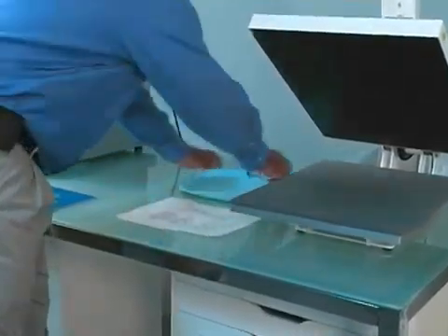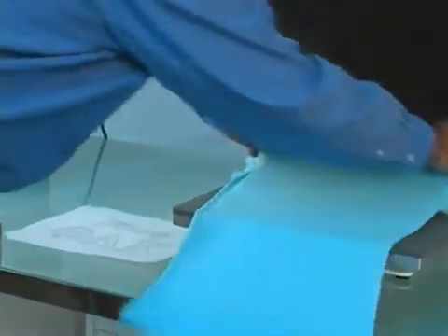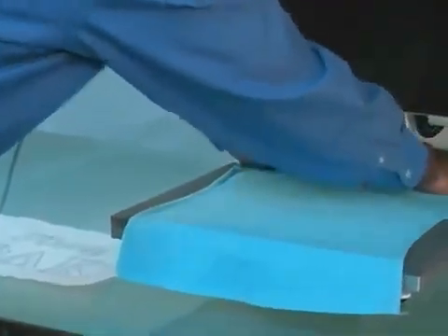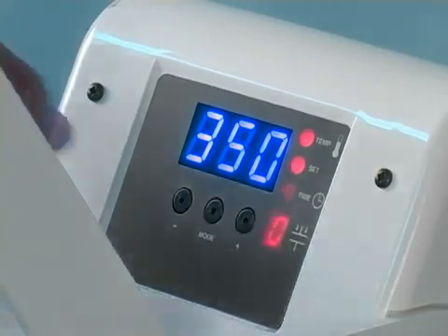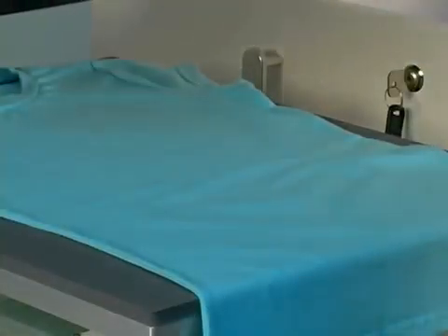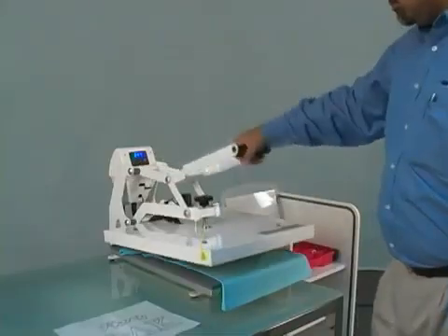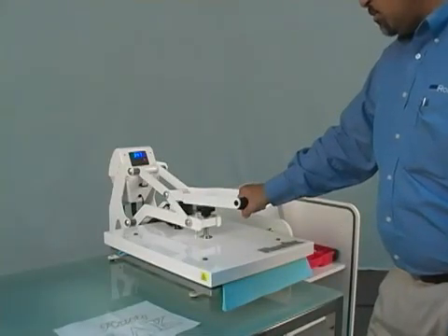Now it's time to press the graphic on our heat press. Whenever you are using the heat press, the two variables that may change are temperature and time. For working with rhinestones, set your heat press to 350 degrees and 15 seconds. Before transferring, iron your garment using the heat press. This will eliminate any wrinkles that might interfere with the quality of your finished product.